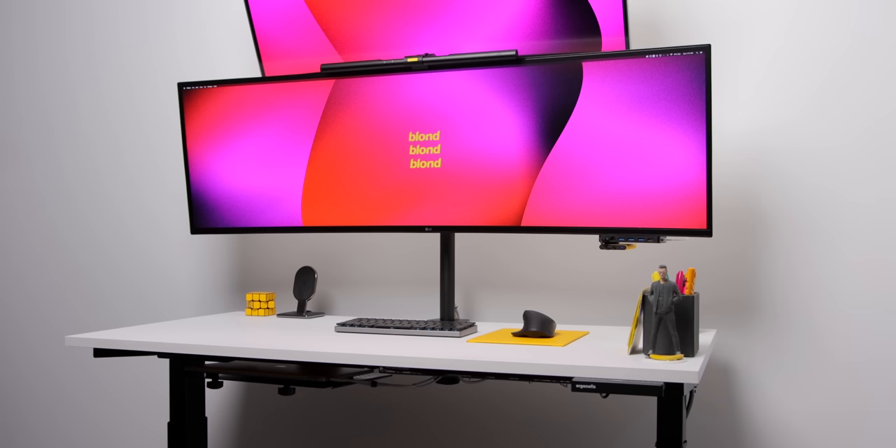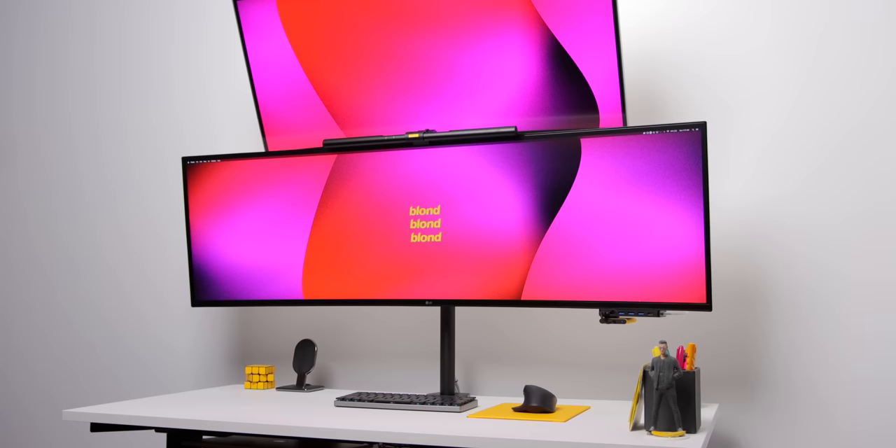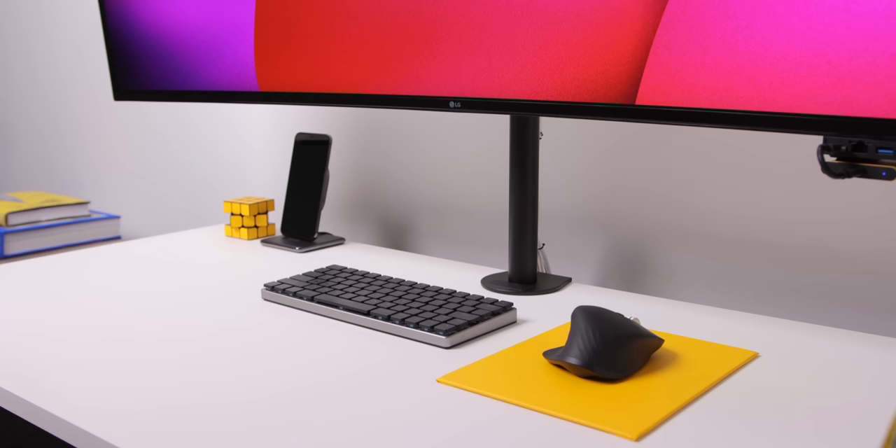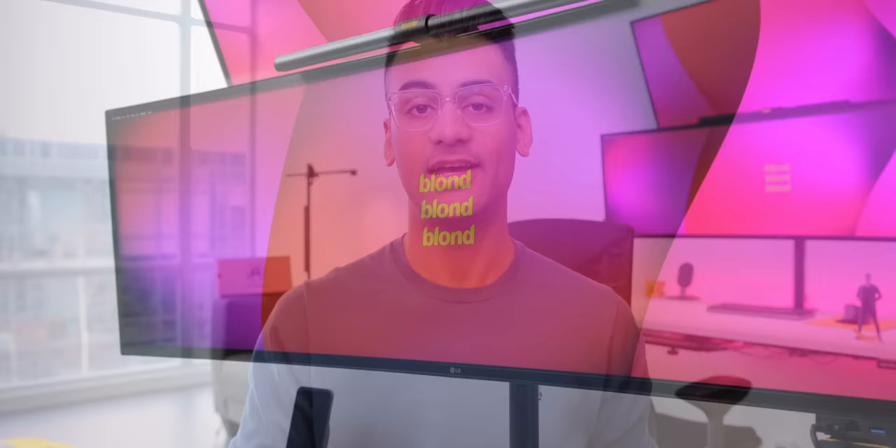So that is my dream desk setup made into a reality: standing desk, laptop-based setup for on-the-go work flexibility, dual ultrawide monitors, simple and clean peripherals with smart cable management and organization, as well as an overall personalized touch. It's a setup that takes my vision of a dream workstation to the absolute limit, and it has been incredible for productivity and just getting things done.